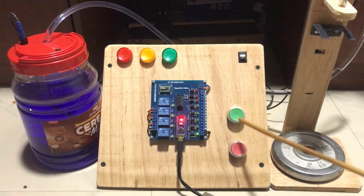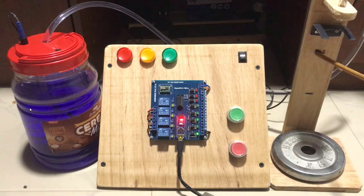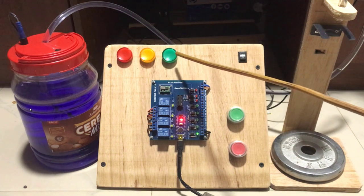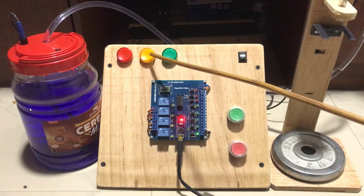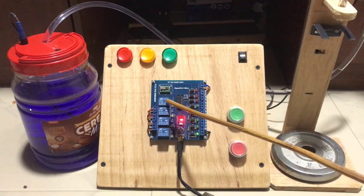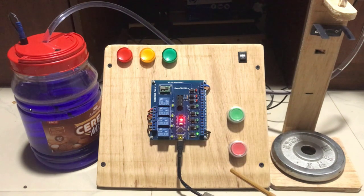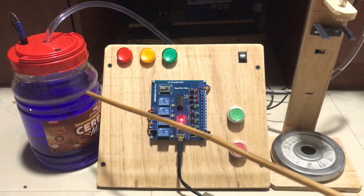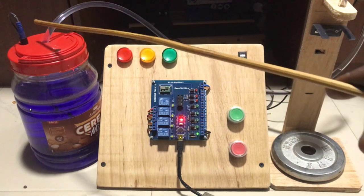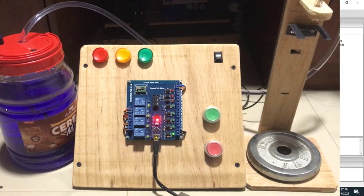Now let's look at the complete setup. We have the start push button, we have the sensor cable connected to the bottle sensor which is mounted right there, we have the green lamp to indicate the pump is running, yellow lamp to indicate we are done filling, and then we have those relays that are going to control the output devices. We have a cable that will be connected to our Raspberry Pi. And then the tube or pipe that is connected, and then the power supply cable to the system.